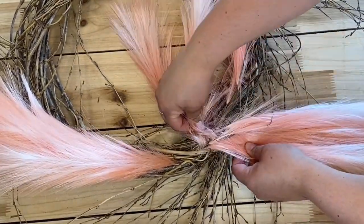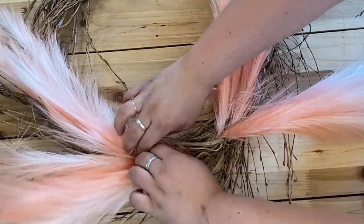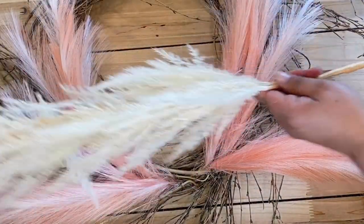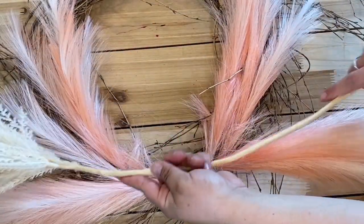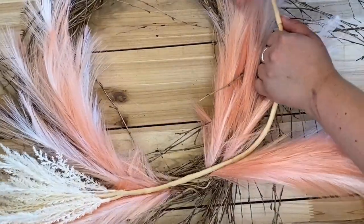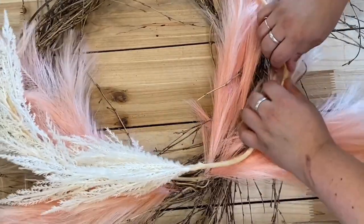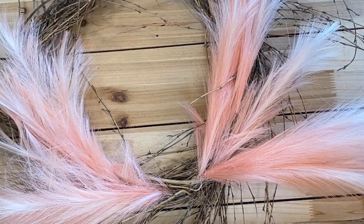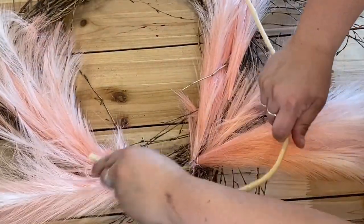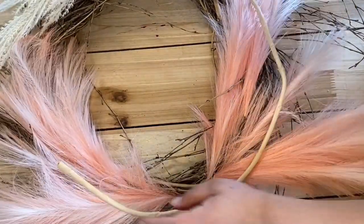They do have some wire in them so I can really get a bold wreath here. Now I'm going to come in with the pampas grass. With this, it is easiest — I find — to go ahead and mold your stem into the shape of the wreath. I'm going to grab the other one and get that nice and molded too. For any really long stems, I recommend pre-molding them a little bit. You'll have to fiddle with it at the end, but it just kind of helps you.